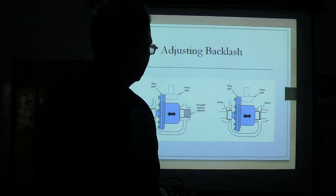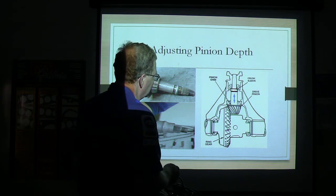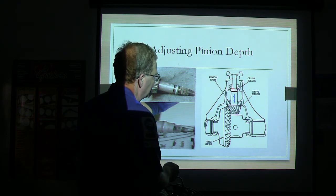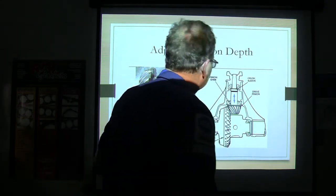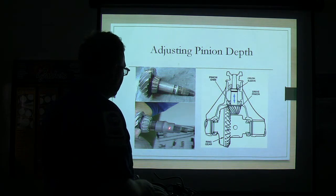When you adjust your pinion depth, you're changing this shim right here. There's your little crush sleeve, and anytime you go too far or get too much preload on it, you've got to take that crush sleeve out and replace it. You take the yoke off, take that bearing off, fish that sleeve out, put another one in, put the bearing back, and go again. You can actually get the right preload without a crush sleeve in there, but you can't run the rear end that way. And some crush sleeves look like this and some look like that — you've got to use the right kind.